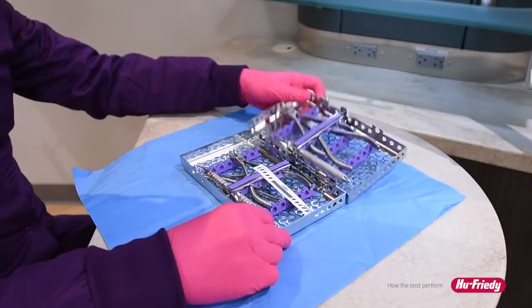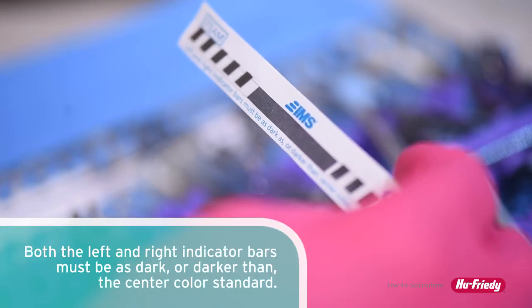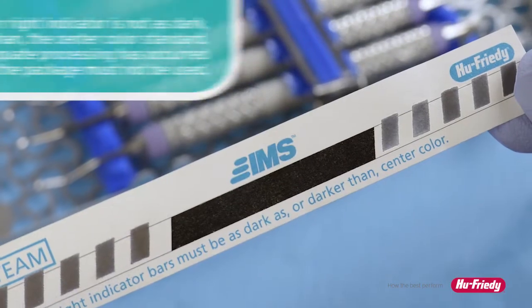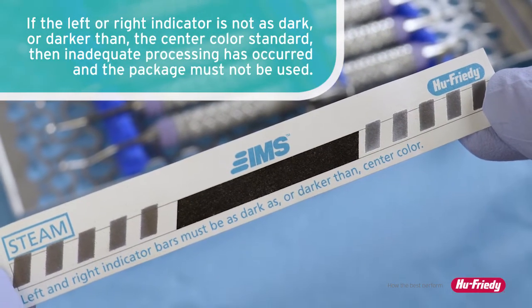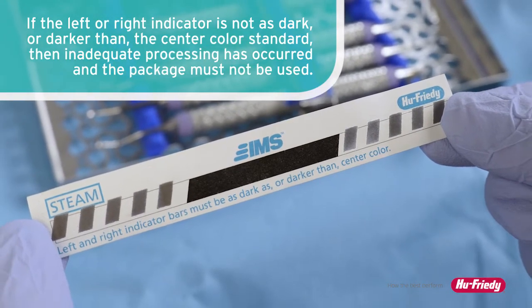When the item is opened for use, examine the strip. Both left and right indicator bars must be as dark or darker than the center color standard. If the left or right indicator is not as dark or darker than the center color standard, then inadequate processing has occurred and the package must not be used.